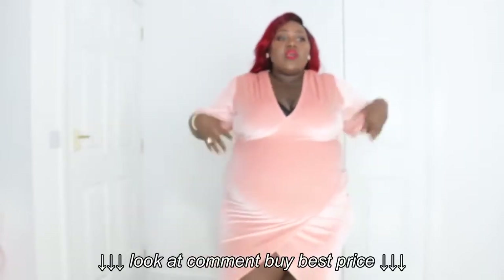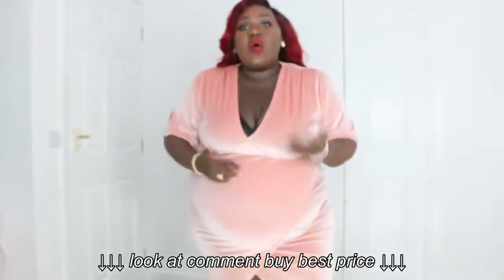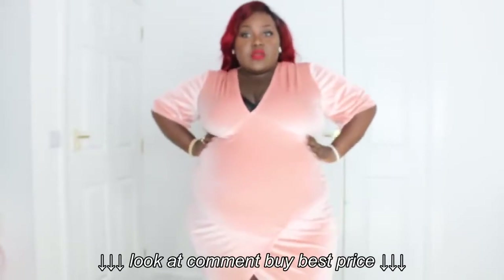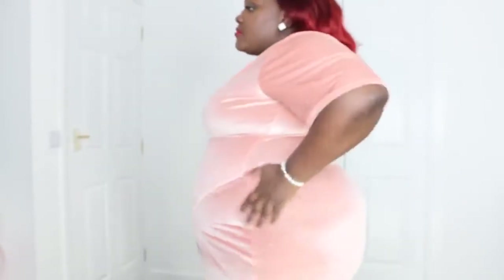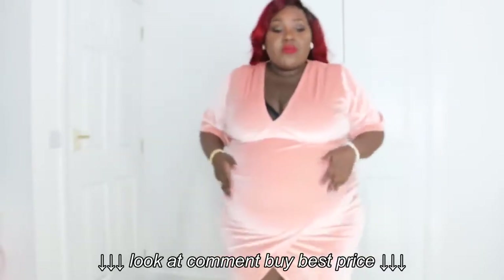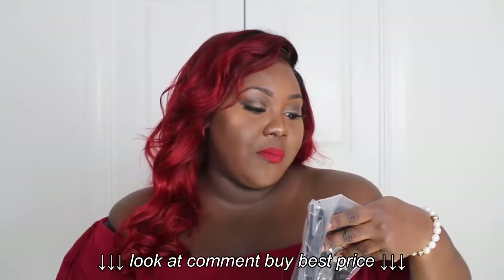I've just had a baby and my stomach has really stretched out — it was even worse before, and I know my body, I know there's a big change. But for now this is actually comfortable to wear, and it's not so bad in terms of smoothing out certain areas. But it could be better, so I'm hoping some of the other waist trainers might improve on that.